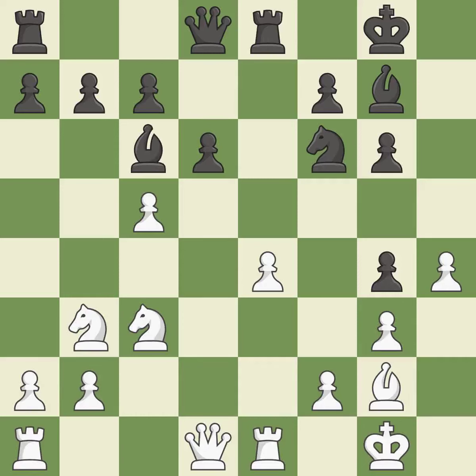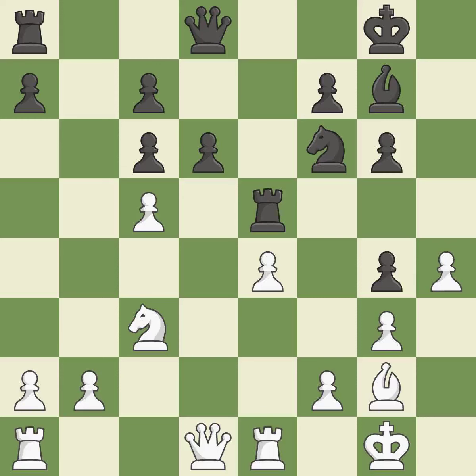This defends the pawn that was attacked — it is ideal. A powerful play — it is quite good. That's a decent move. This keeps the material balance in check with good commerce. This exchange is fair — it is ideal. It is a fair deal after all captures — it is ideal. Recaptures — it is ideal.